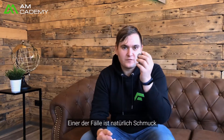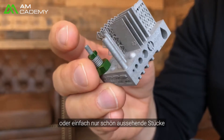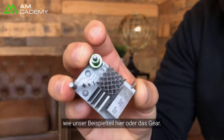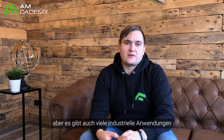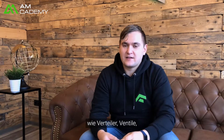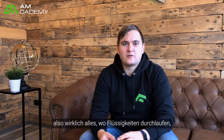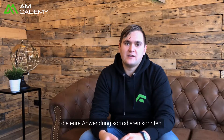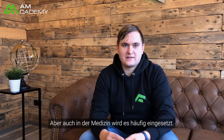One application is, of course, jewelry or just nice little pieces like our sample part here or like the gear, but there are a lot of industrial applications like manifolds, valves — anything really where you have fluids running through that could corrode your application.